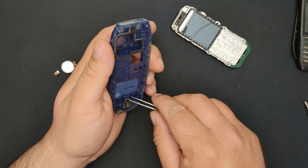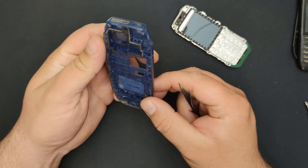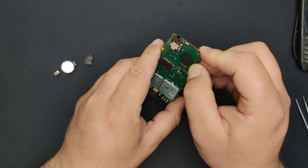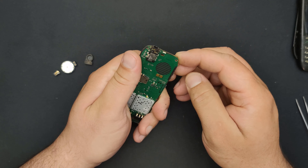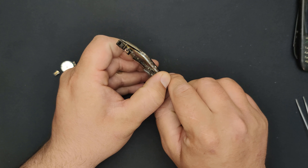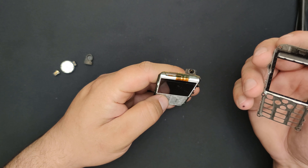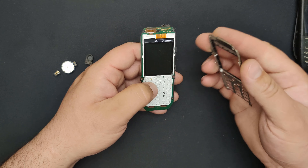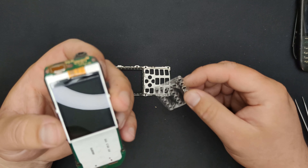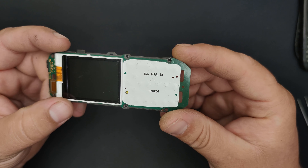Here's the speaker, and this rubber cover from the microphone I believe. I'm curious to see how the display is attached to this phone. It's clipped here so extra careful now. Check this out — here we have the main board with the display attached to it.